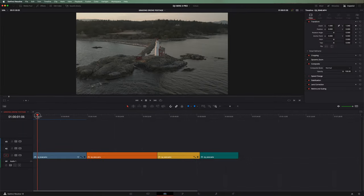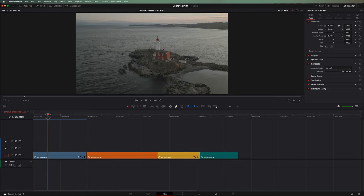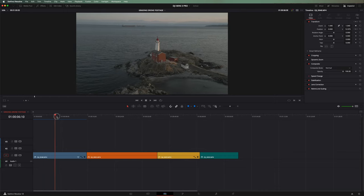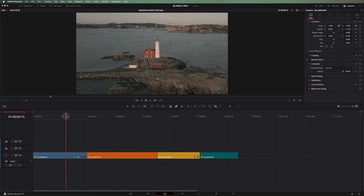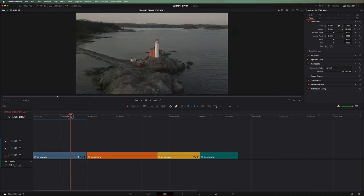Kicking things off with the lighthouse — this is actually one of the more complicated ones because the lighting is constantly changing as it goes around the lighthouse and it was at golden hour. So we've got this really bright part, a darker part, and then this part where the sun is blasting right on one side. We're going to have to check all these different angles over and over again to make sure our grade is working no matter which angle we're at.